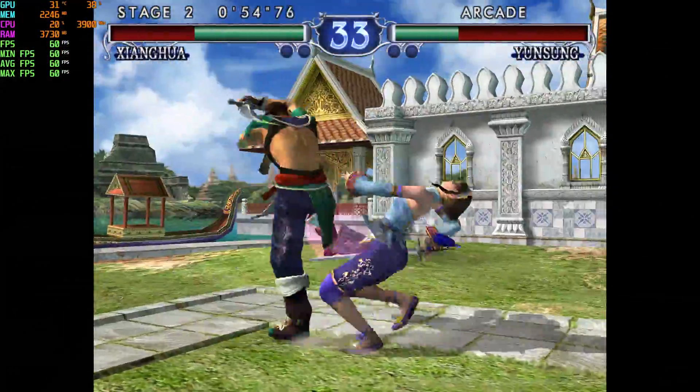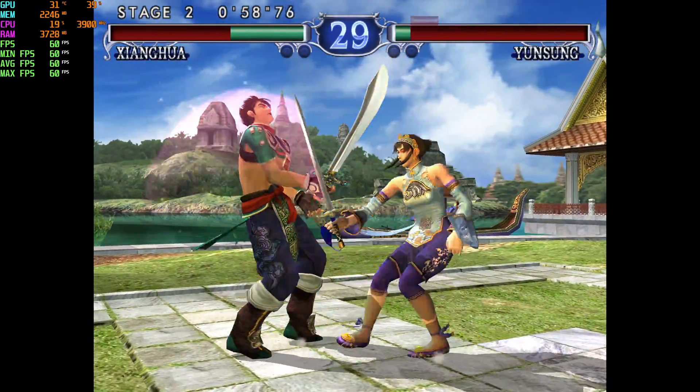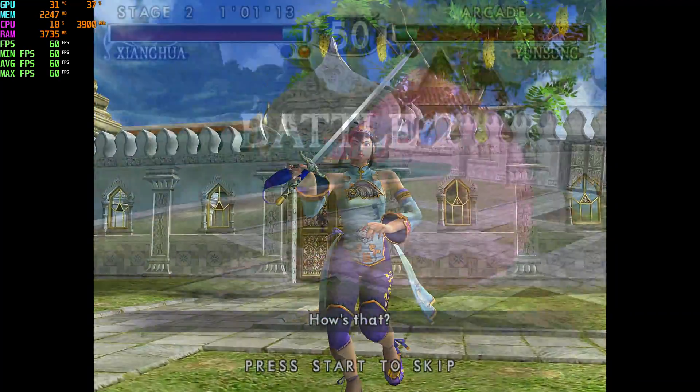Moving over to 4K emulation — this is the Dolphin emulator running Soul Calibur 2 for GameCube. We're totally maxed out in 4K, no stutters, no drops, constant 60 FPS, and the game looks beautiful in 4K.